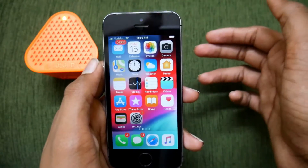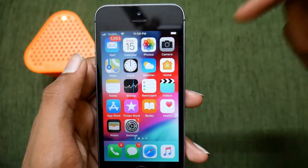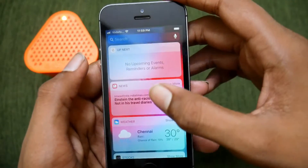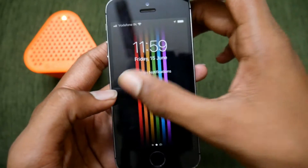This neat little trick was not found by me, but I'm just letting you know that it exists. I give all the credits to the founder of this trick. Let us just jump into it.